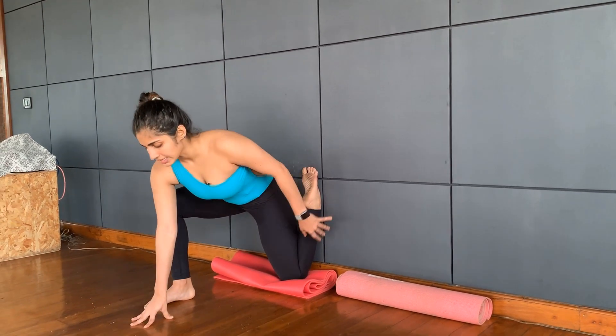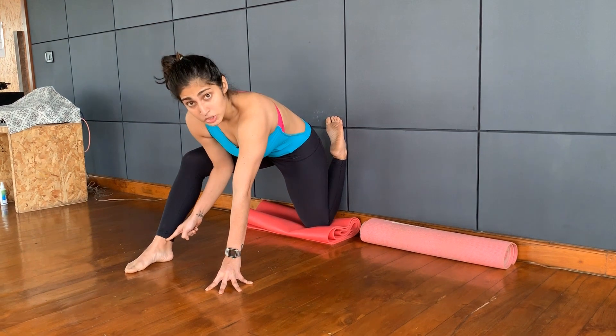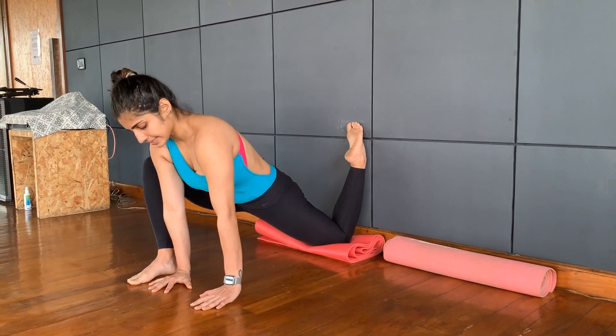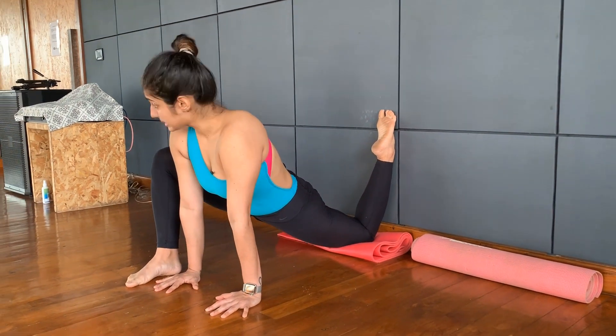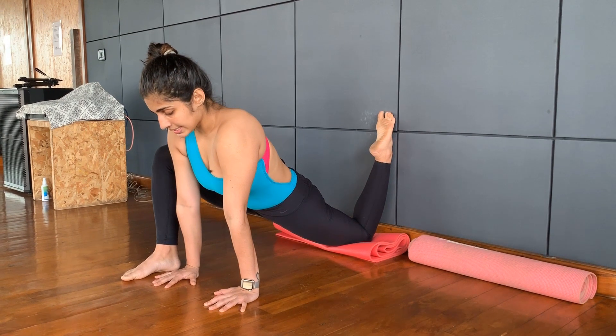From here we are going to come forward. As we come forward, you are going to get this right leg forward, again into a lunge position. The knee wants to come forward. Now as we are doing this, we are working on our hip flexor. Stay for ten counts. Keep going, breathe long.